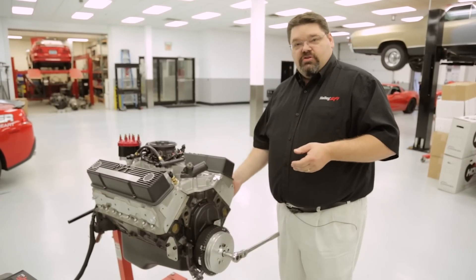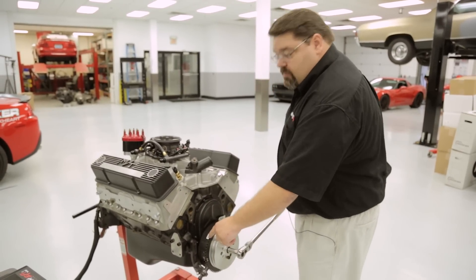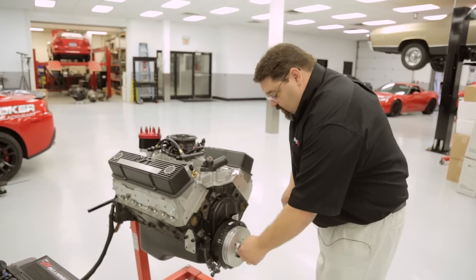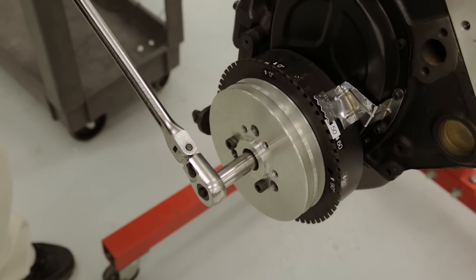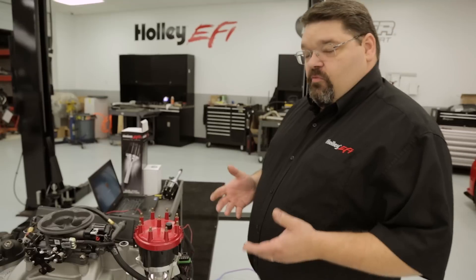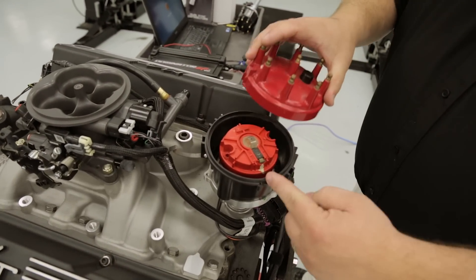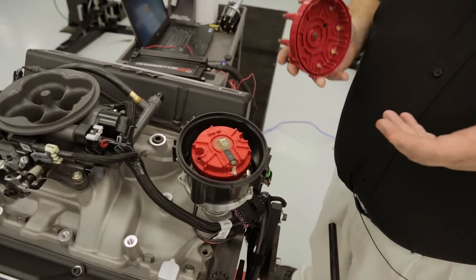An easy way to confirm compression is to remove number one spark plug and put a ratchet or breaker bar on the crankshaft. As you're coming around approaching your 50 degree mark before top dead center on number one, simply stick your finger over the spark plug hole — you should be making pressure. If you're not picking up pressure you're probably 180 degrees out. Turn the crankshaft slowly until you align your 50 degree mark at zero on your timing pointer. Once set, verify phasing by removing your distributor cap and making sure that your rotor is still pointing at your existing number one cylinder. If the rotor is pointing the opposite direction, that indicates you're 180 degrees out.